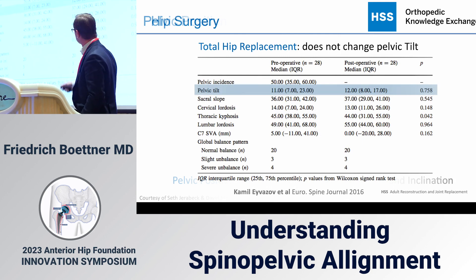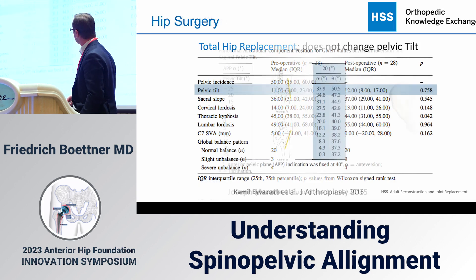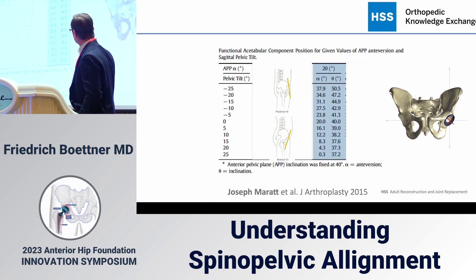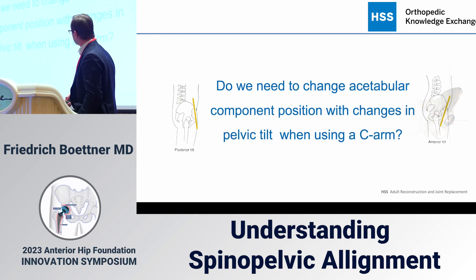Pelvic tilt generally doesn't change — what I see before surgery is usually what I'll see after surgery, so I have to take it into consideration. If a pelvis is fully rolled back in standing position, functional anteversion can be almost 40 degrees even if I anatomically placed it at 20 degrees. That patient is at much higher risk of anterior dislocation, while the other way around they're at higher risk of posterior dislocation.